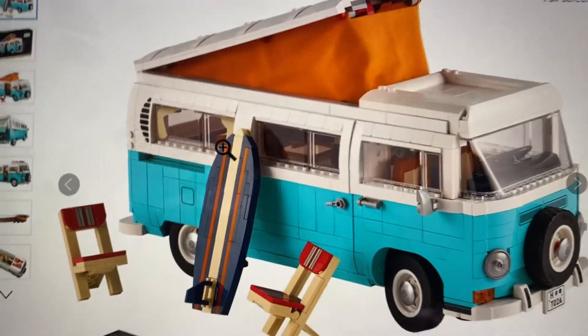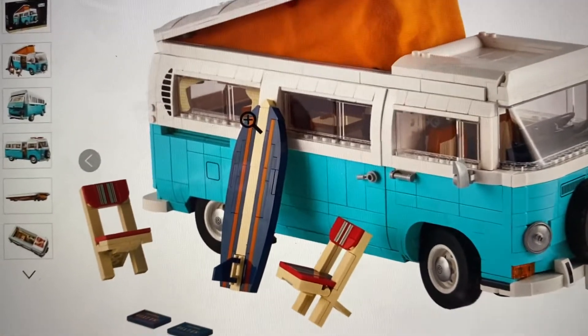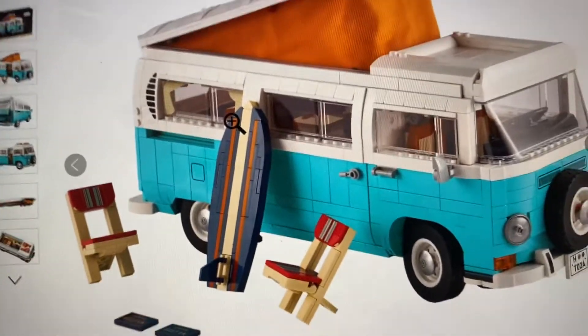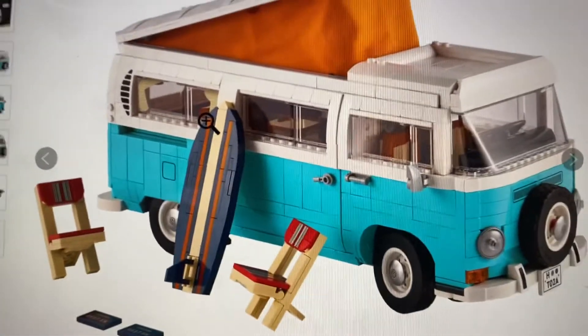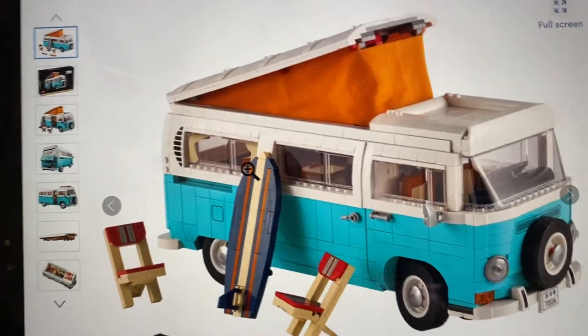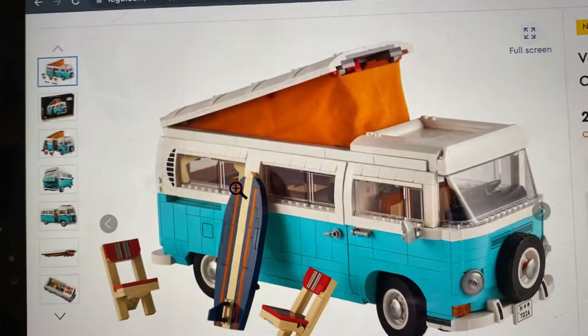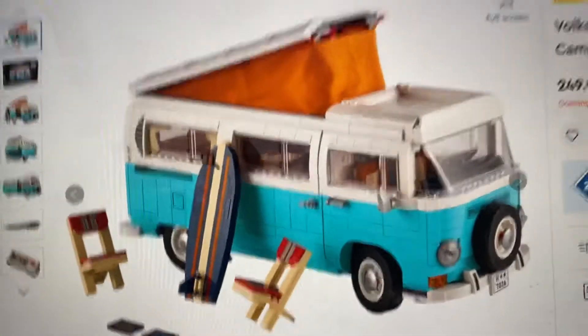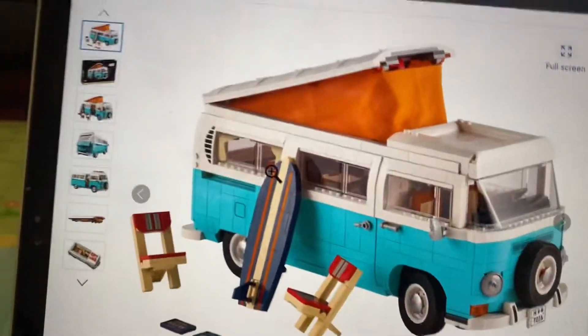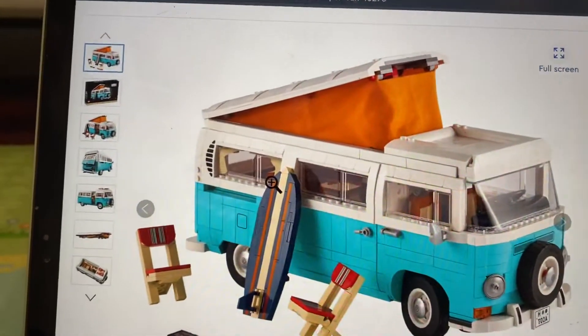Hi, in this video I'll be talking about the new D2 Tempur fan that just released today. It will be releasing on August the 1st and you can get double VIP points.